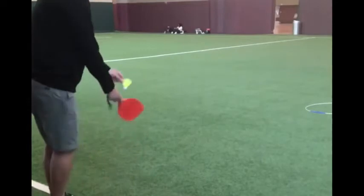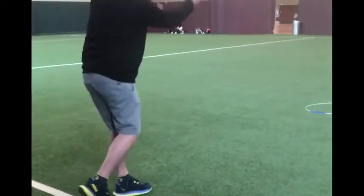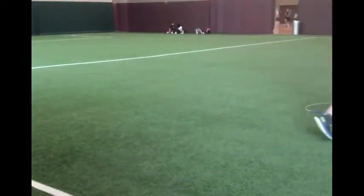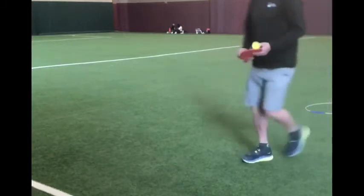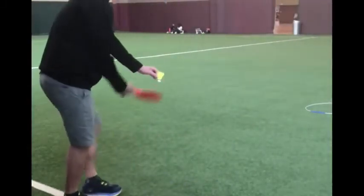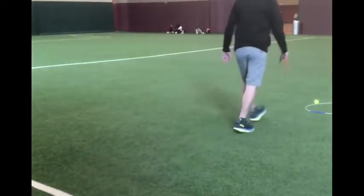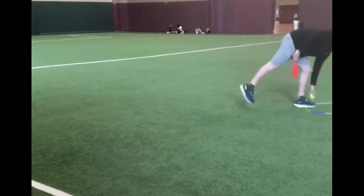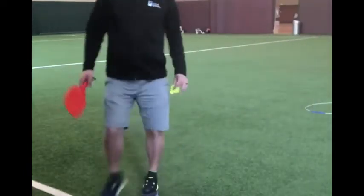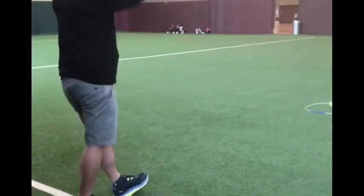I also allow the students to come up with their own scoring system. If the birdie makes it into the cage, they can earn maybe two points. If it's outside, maybe they get one point. If it's leaning against the target, then they get half a point — however they want to come up with their own scoring system. I have them play this game with partners, so it's fun and a great challenge, and it's great skill development for them to practice striking.